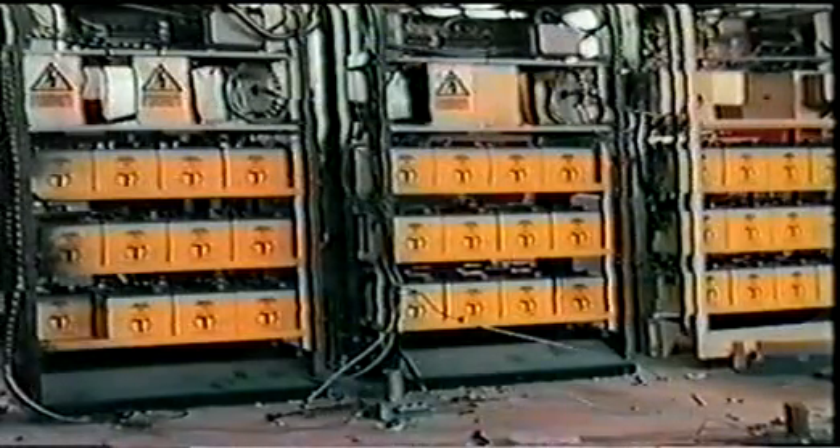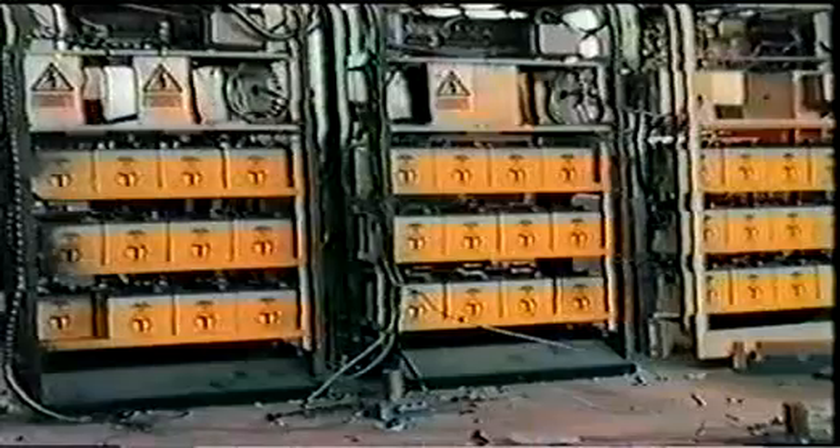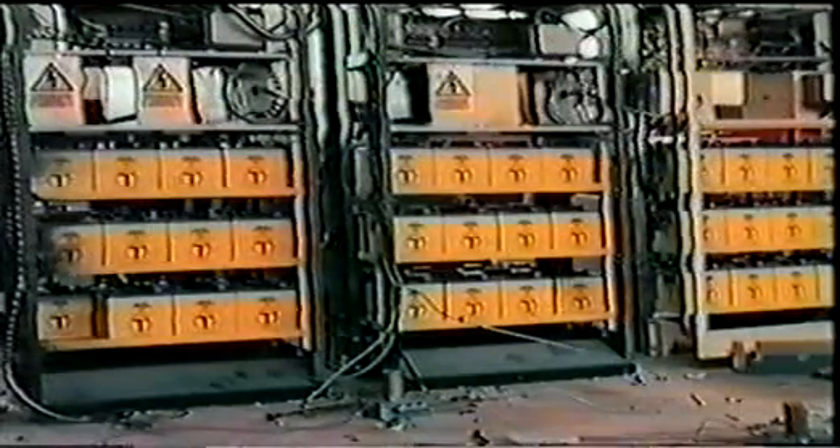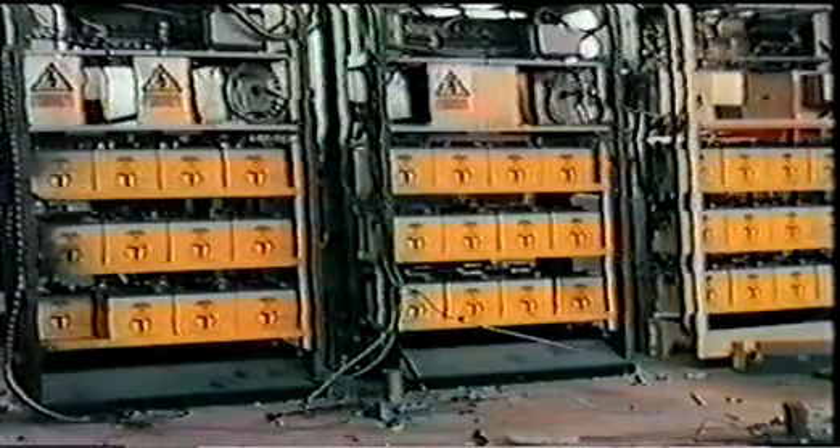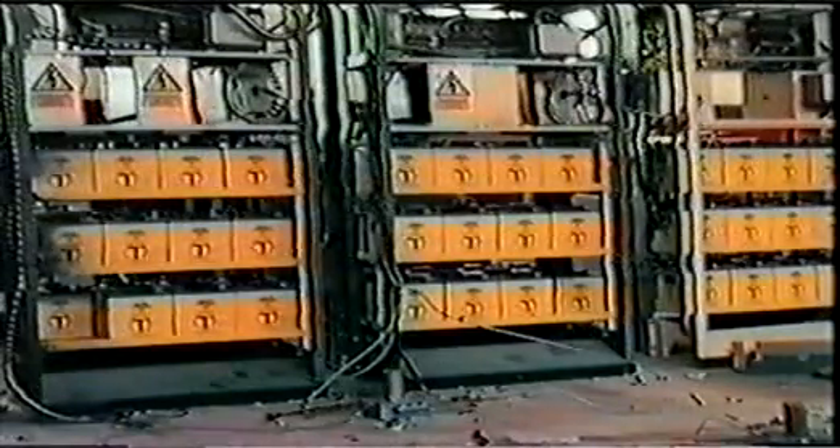A large number of racks in parallel does not necessarily increase the fire risk. The cables can catch fire even with only one battery in circuit. This sequence shows the effect of differing numbers of parallel racks down to a single battery.